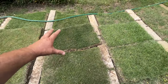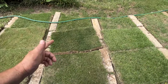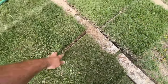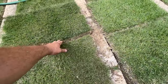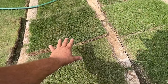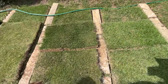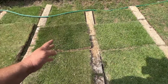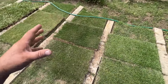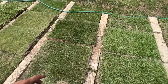Zeon Zoysia just needs about three to four hours of sunlight and has a nice dark green color. There's also a grass called Emerald Zoysia - it's pretty much just like Zeon except it needs four hours of sunlight instead of three to four, and it's a lighter shade of green. I always choose Zeon over Emerald because it needs less sunlight, it's darker green, and that's just a bonus.